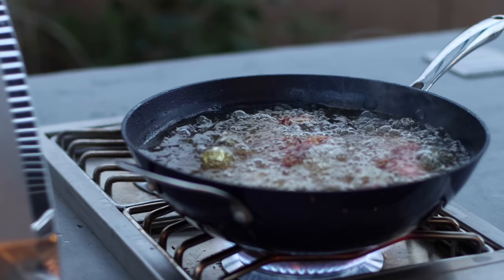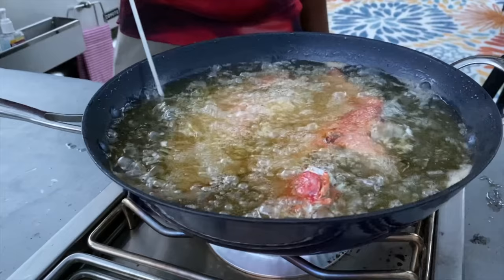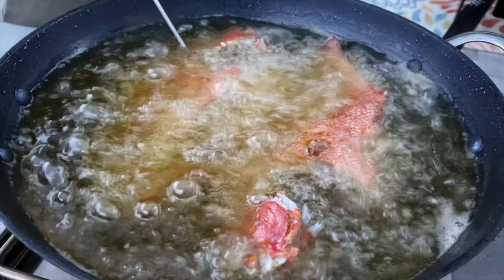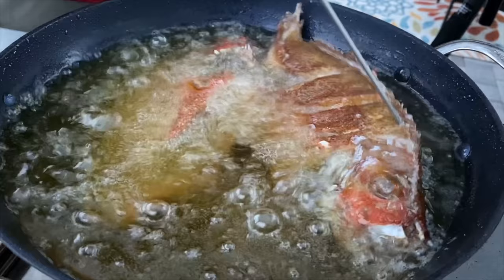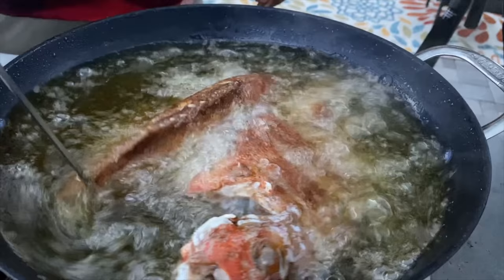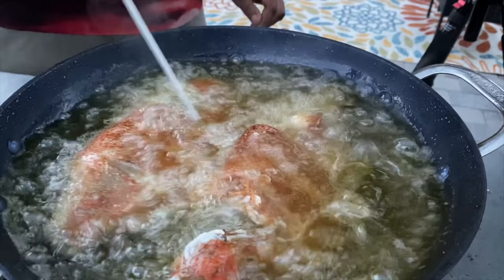The fish has cooked for about four minutes now. I'm going to turn it — cooking about four to five minutes on each side is all it takes. I'm flipping it now so the top side gets crispy as well. The bottom side, as you can see, is looking perfect. Easy does it — there we go.